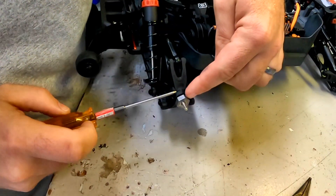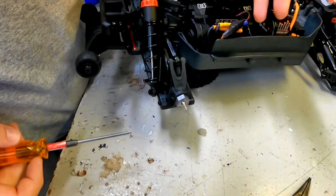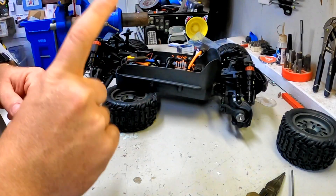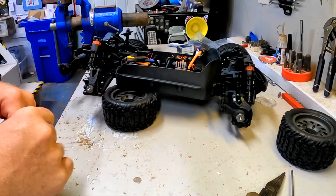The rear side is actually exactly like the front. You have the one screw here, you push out the pin, and you do the whole thing all over again. It's exactly like the front. That is item number one for the top six things to check before you drive your Arma Vortex.